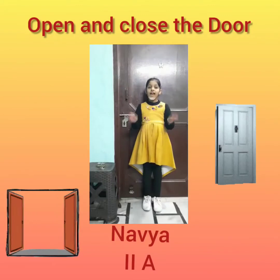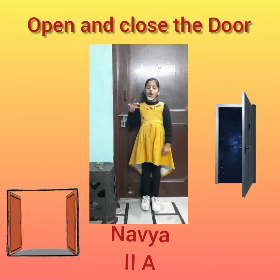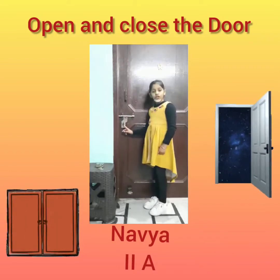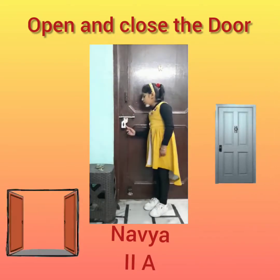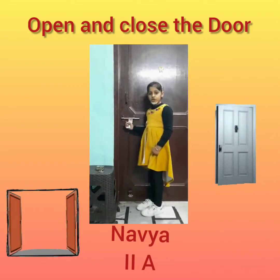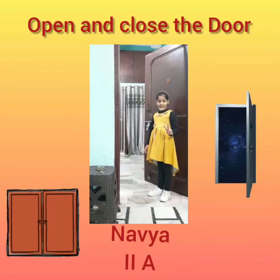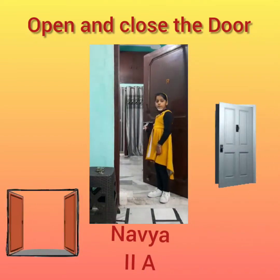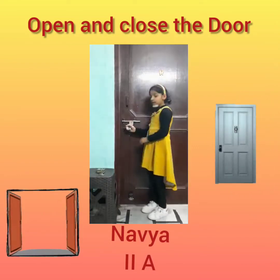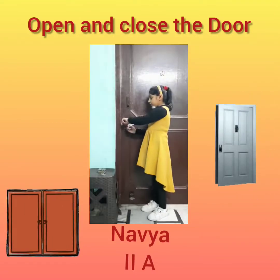Thank you. Hello everyone, my name is Navya. We will pull it up. It has two rings and one handle. Now we will put this handle on this ring.